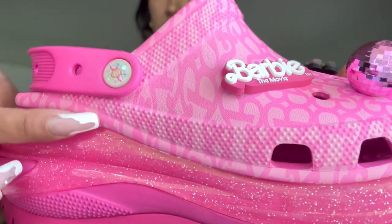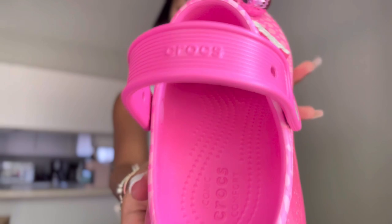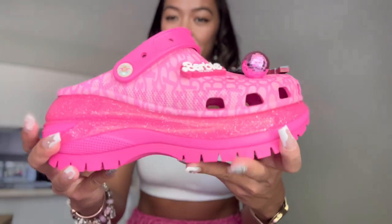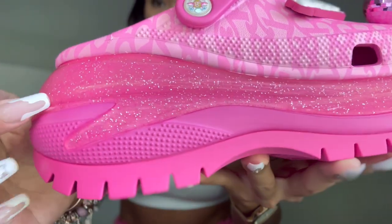And here on the edge it has the Barbie logo as well, like a seashell. Oh wow, this is very detailed — pelican seashell on the sides. And this is very thick — this is four inches high. So I'm only 5'2", so I'm going to be 5'6" wearing this. This is just so pretty, and I really like the transparent glitter here.